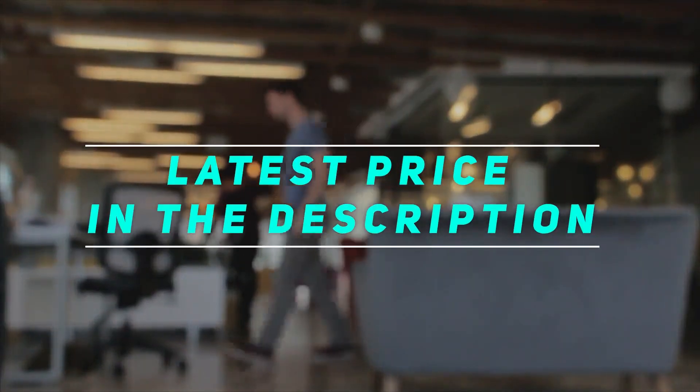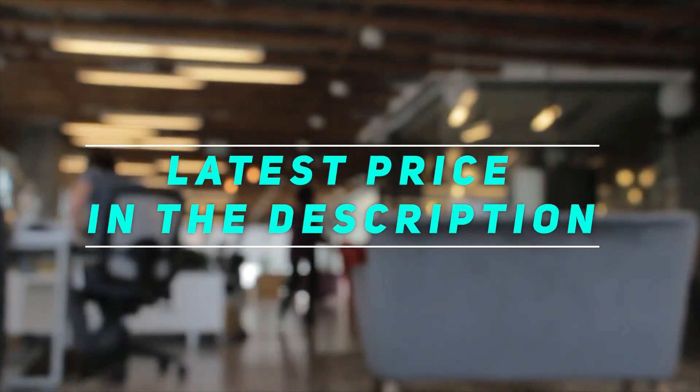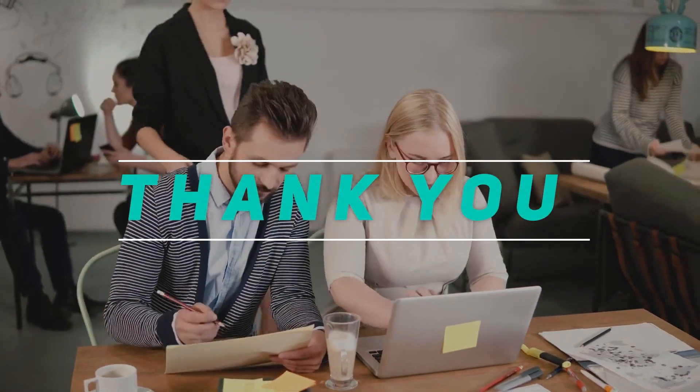Check out this video description for latest price and more information. Thank you for watching this video. Please subscribe and stay tuned.